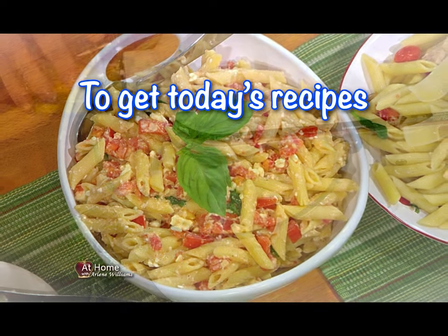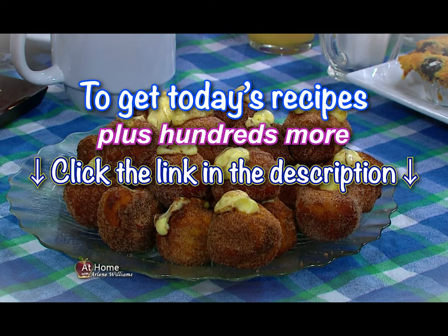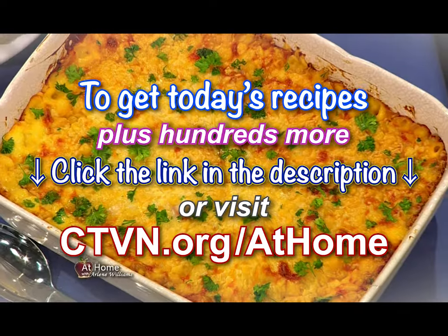To get all the recipes from today's show, plus hundreds of others, just click the link in the video description, or visit our website at ctvn.org/at-home.